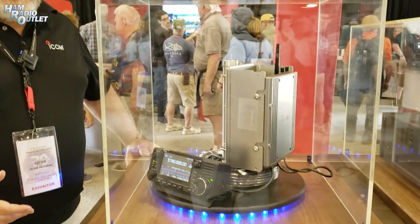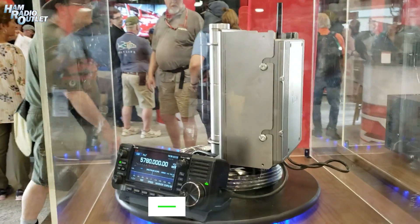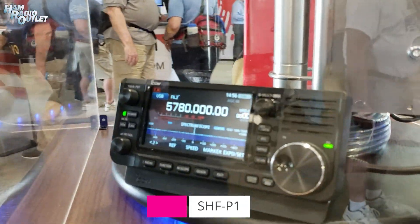My name is Scott Honecker. I'm here in the ICOM booth representing a couple of our new products today. The first product we have here is a project radio. They're calling it the SHF-P1 for Project 1.